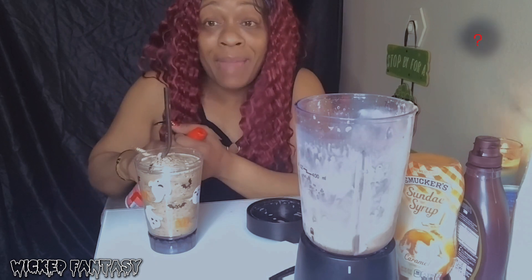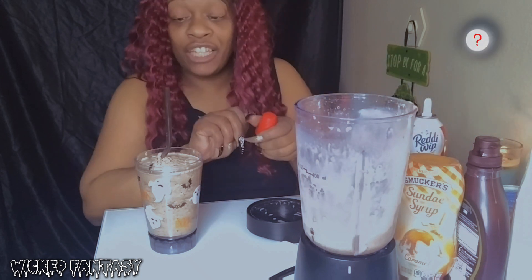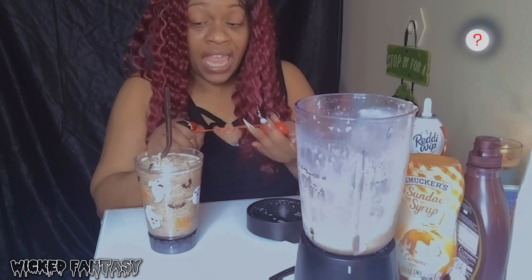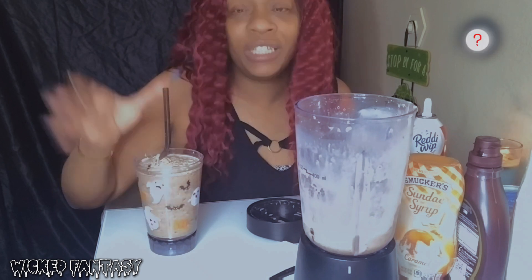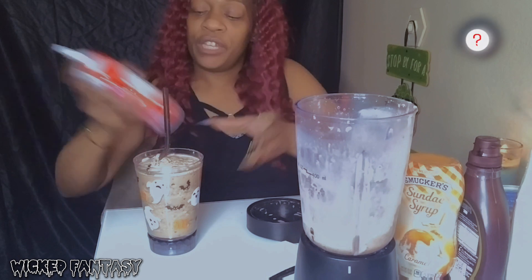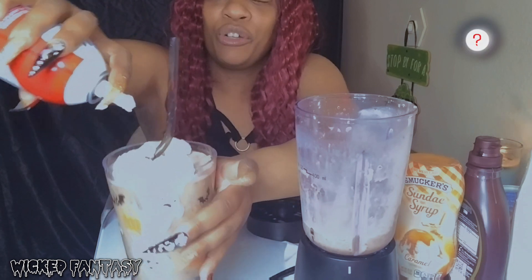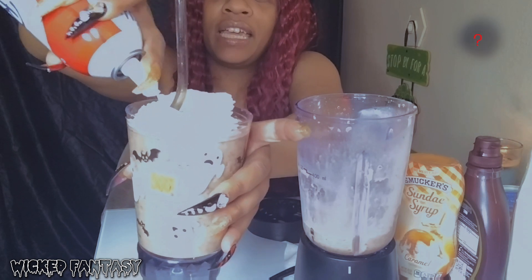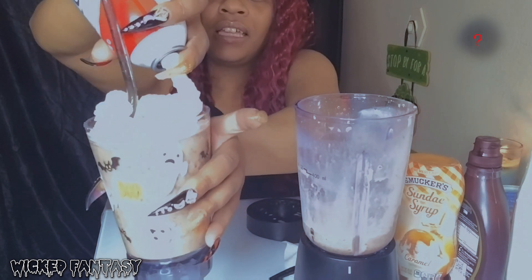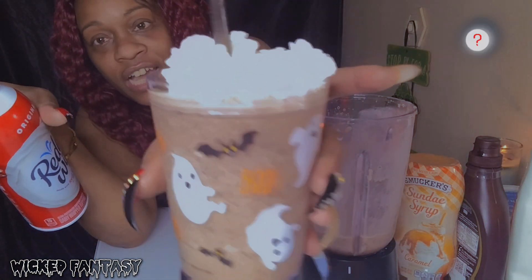Now let me just say - this straw is not supposed to be smack dead in the middle. I forgot about the straw, okay? It's really supposed to be - use your imagination - no straw in here at first. You put the whipped cream on how you like it, and we're gonna work around the straw today. You can do as much Cool Whip as you like. I like a lot but I'm just trying not to make it look a mess because I forgot about the straw.